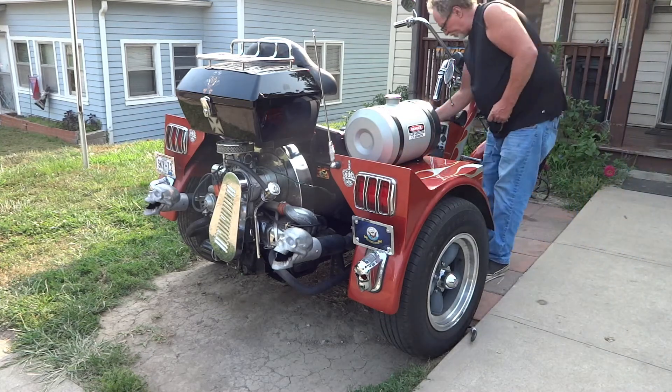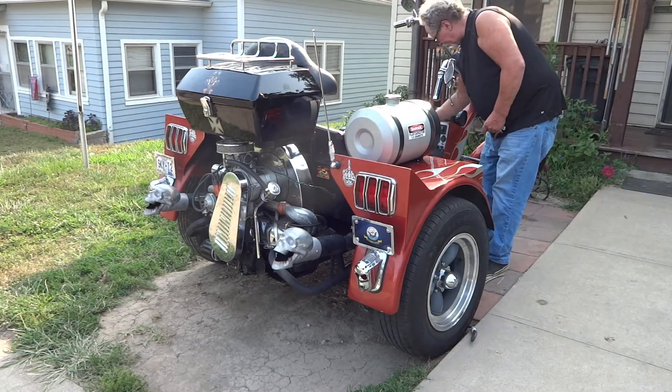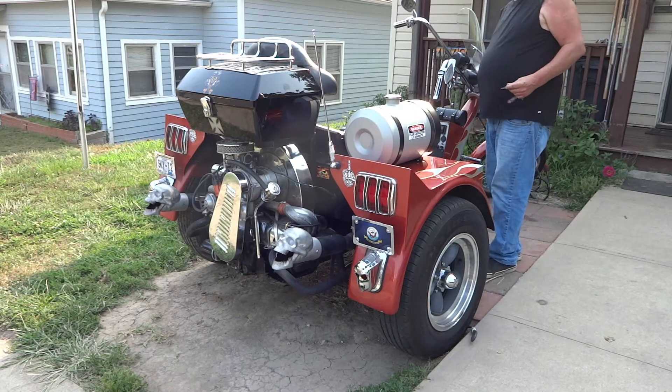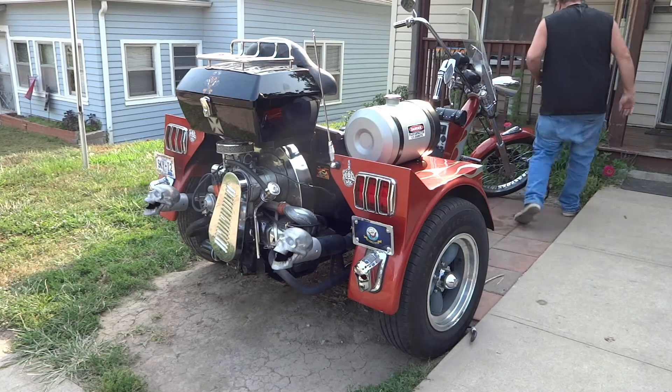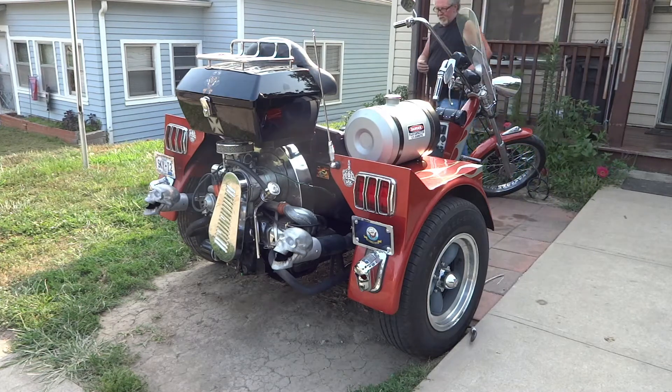My trike has been sitting here for about 30 minutes to see if it starts hands off. I'm not going to touch the throttle — it should start.